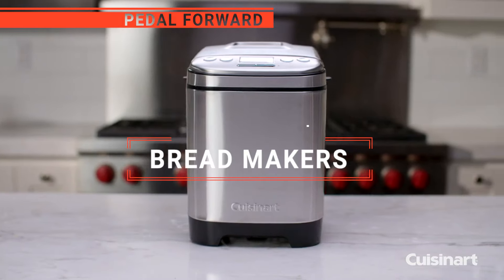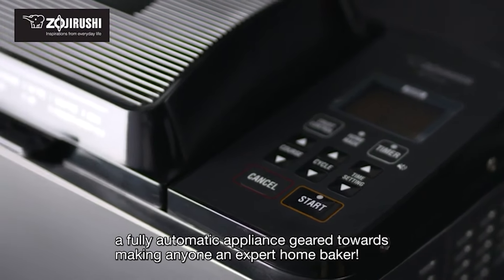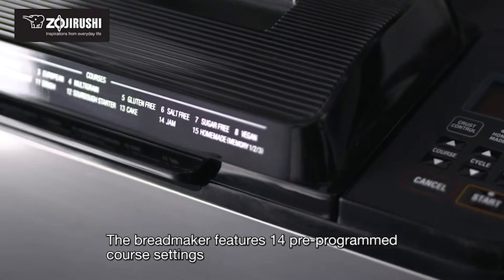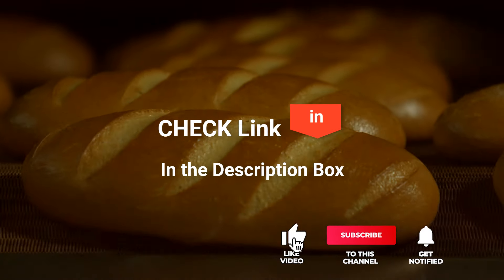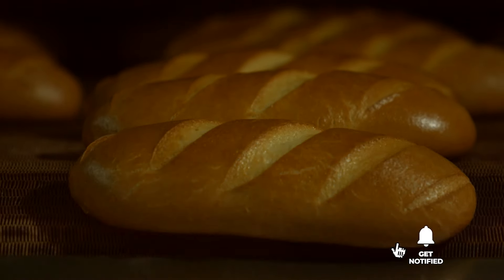In this video, we're going to look at the top five bread makers available on the market today. We made this list based on our own opinion, research, and customer reviews. We've considered their quality, features, and values when narrowing down the best choices possible. If you want more information and updated pricing on the products mentioned, be sure to check the links in the description box below.